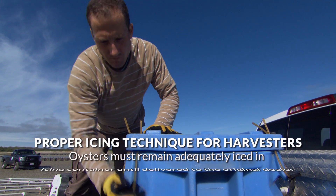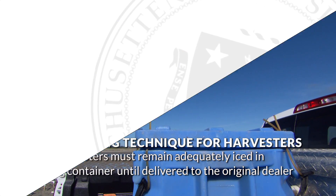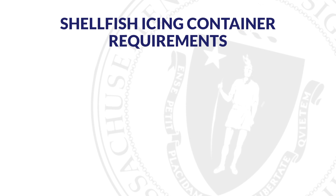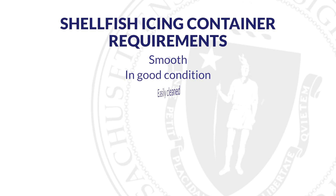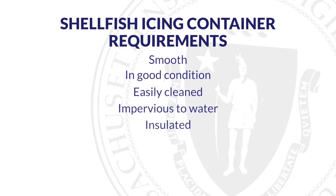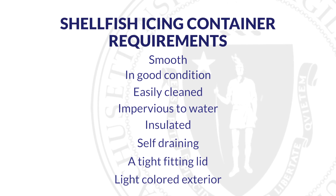Oysters must remain adequately iced in the icing container until you deliver them to the original dealer. Harvesters must use a shellfish icing container that is smooth, in good condition, easily cleaned, impervious to water, insulated, self-draining, with a tight fitting lid and light colored exterior.